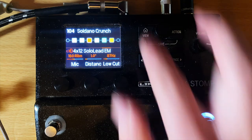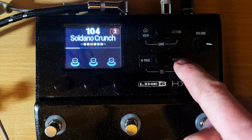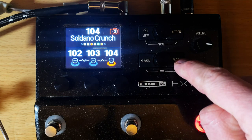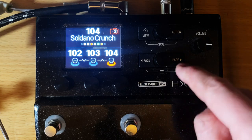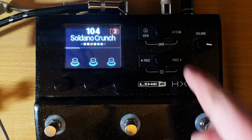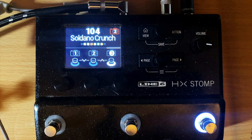In snapshot mode, you can change any of the parameters you want. To get to snapshot mode, you push the page button to cycle through different modes: you can scroll up to your presets, change your banks, enter snapshot mode, or assign buttons. Snapshot mode shows buttons one, two, and three.